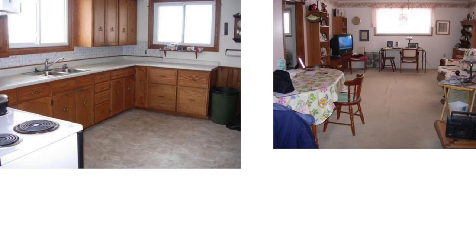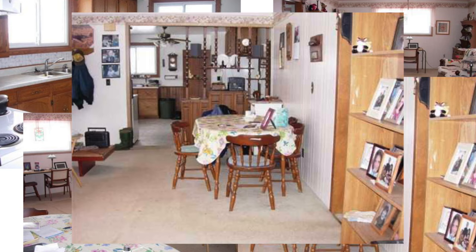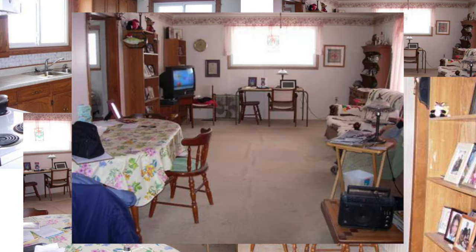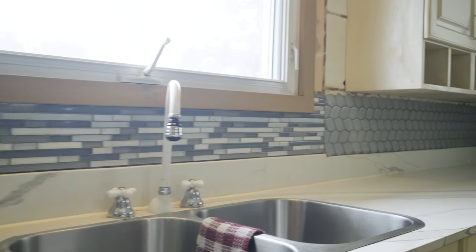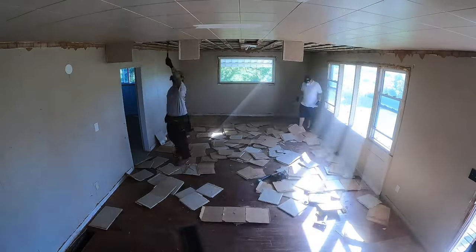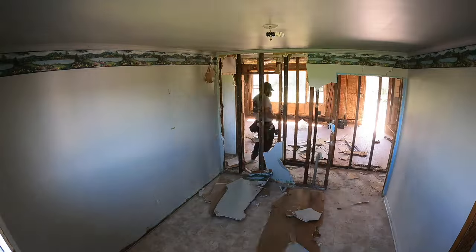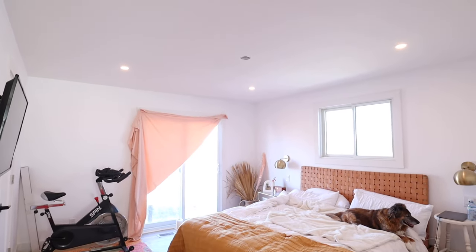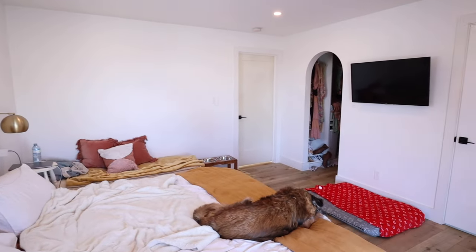Just in case it wasn't obvious, any character that my house had in the past — check out these old listing photos from 2009 — was torn out and ruined when the house was tenanted and smoked in for 10 years. The house was basically a teardown, which is why we had to gut the entire thing and start from scratch.